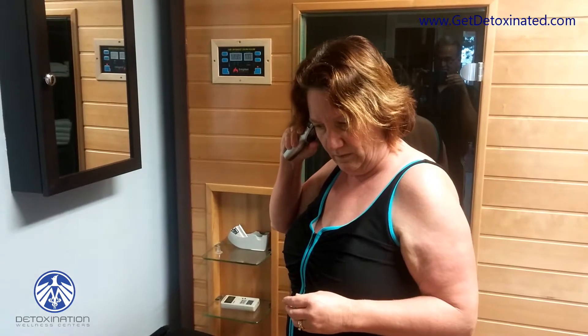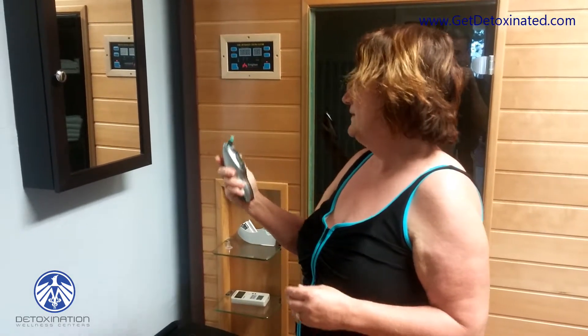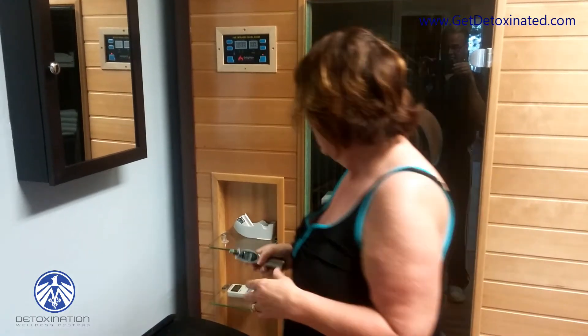We're going to take her temperature before she begins. Ninety-nine point three. It's pretty high — up again.